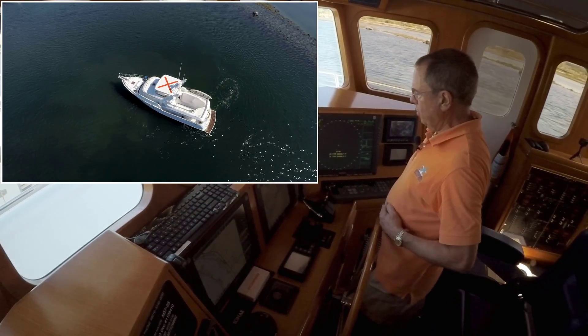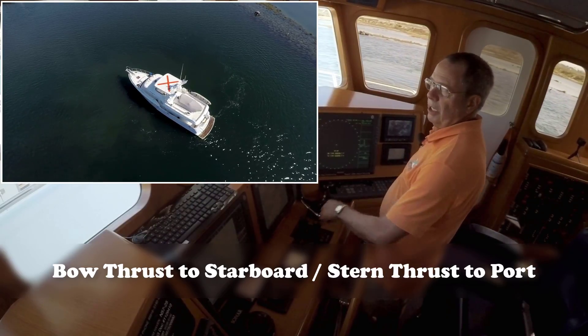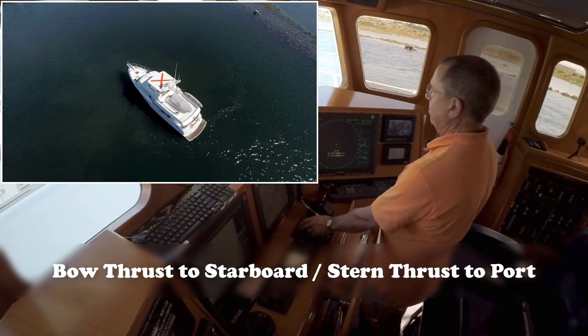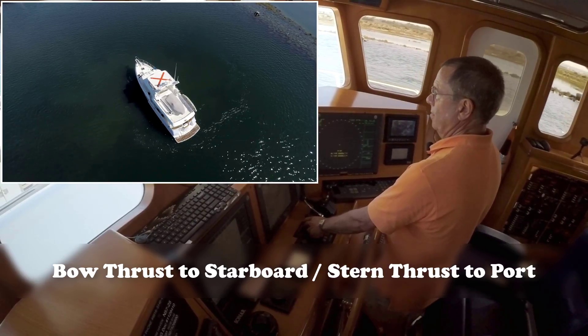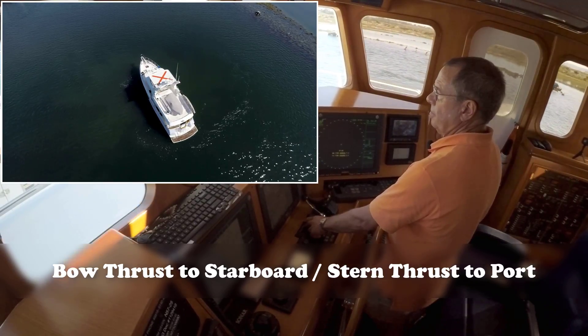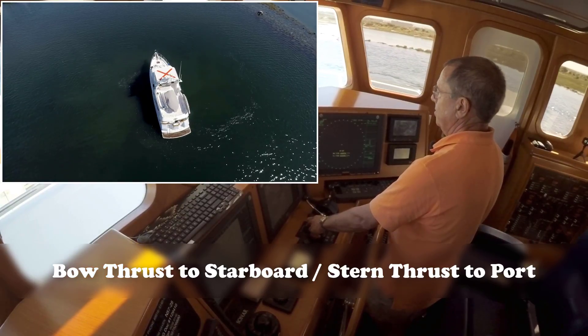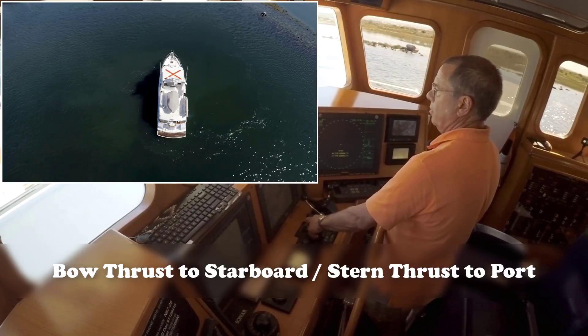What happens if we don't use the engine at all — what if we just use the thrusters? Now if you have electric thrusters, you don't want to do this because you'll promptly overheat them and be stuck. But with hydraulic thrusters like this boat, we can thrust all day long. You'll see that the bow thruster is slightly more powerful than the stern thruster.